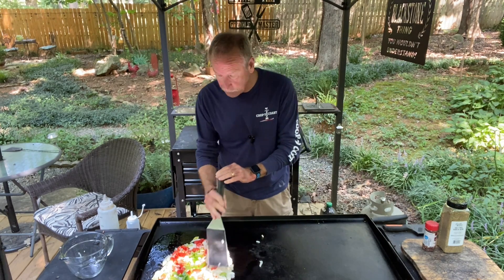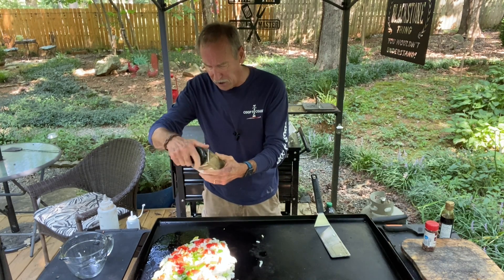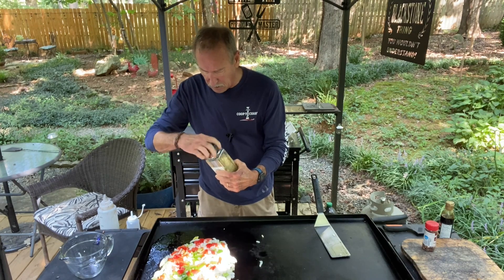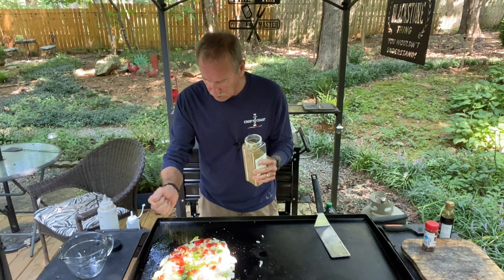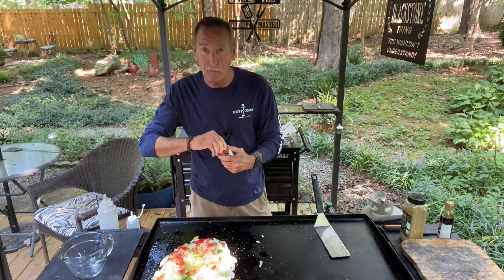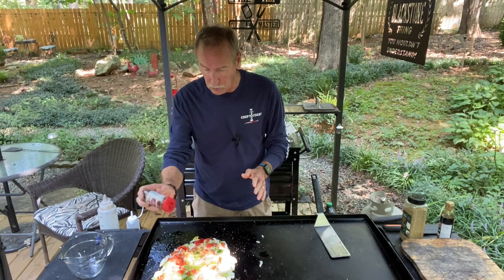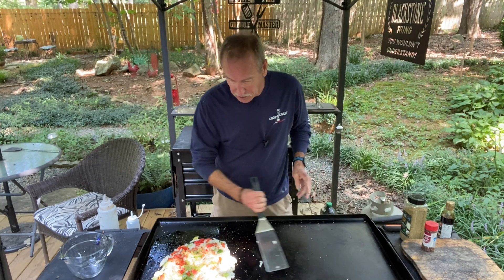I've got this on medium-high and I'm going to crank it up to high right now. Let's put some seasoning on it — I have the garlic herb seasoning. We're going to sprinkle some of this on to give it good flavor. I'm also going to add some red pepper flakes. This is a London broil sandwich state fair style — it's Carolina style — so I'm adding a few red pepper flakes to kick it up a notch.